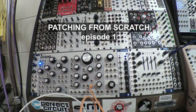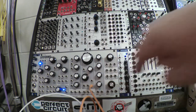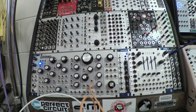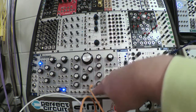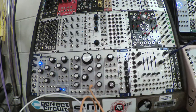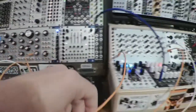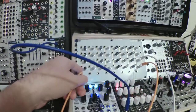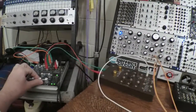Hello everyone. Patching from scratch — I've got the Pittsburgh Lifeforms SV1 right here. The output from the low-pass out of the filter is going into my mixer, if I turn it up over here.